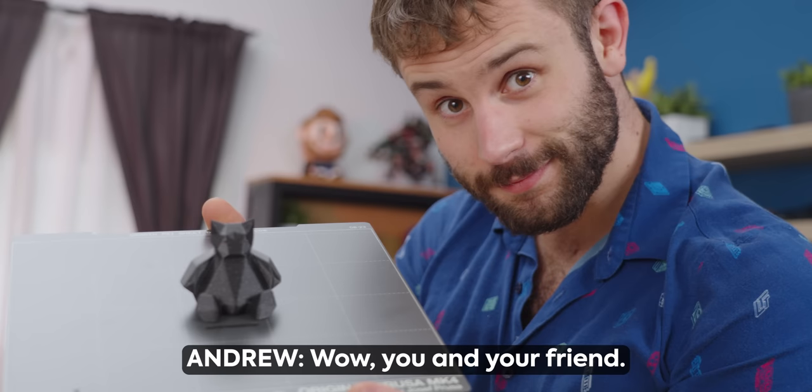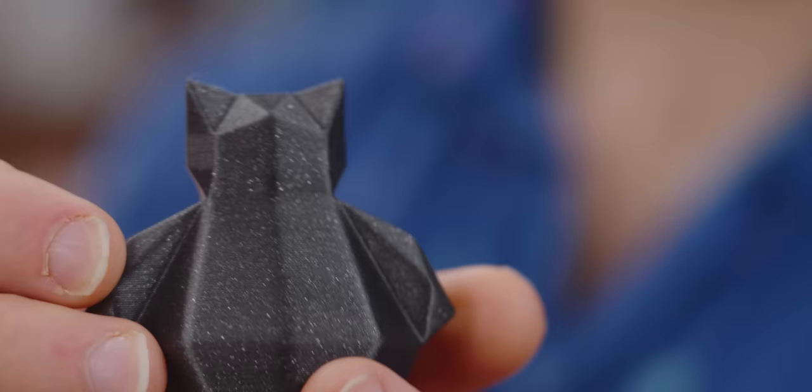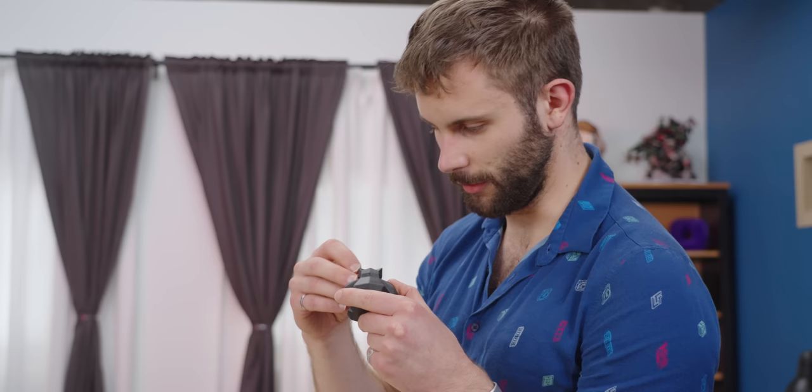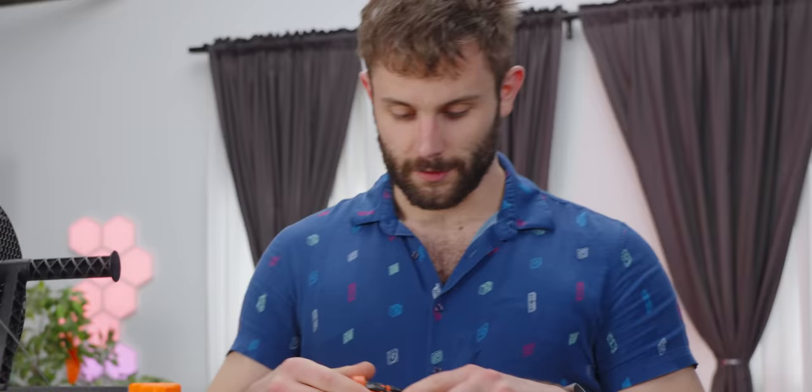This print looks really pretty. That bottom layer is very flat. The print quality is very, very consistent. Similar to what they say, I don't see any banding or recoiling when it's going around corners. It seems to be extremely consistent on all of the flat faces, which is really nice. Now that we have a successful print, let's start taking it apart and showing some of the cool upgrades that they've done.